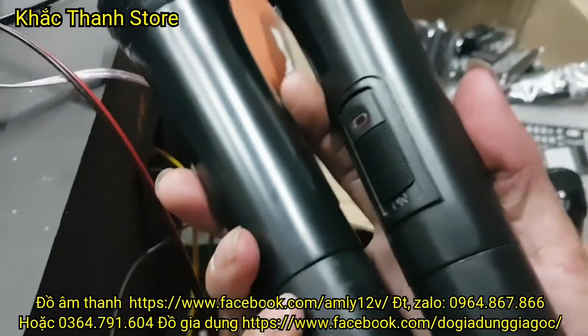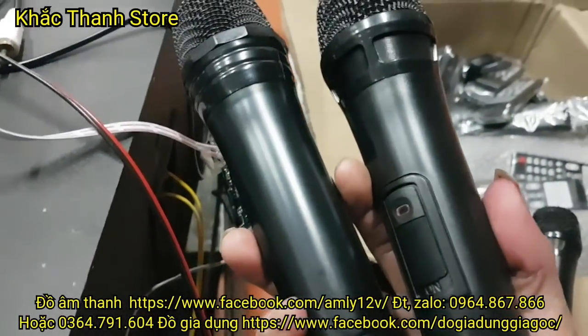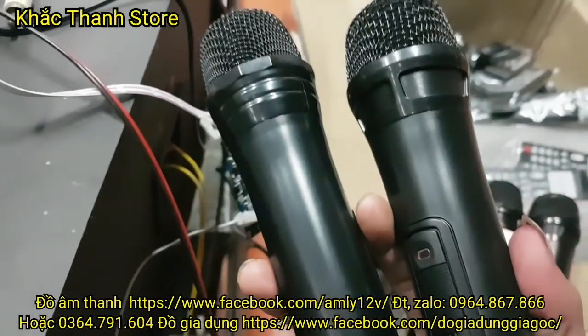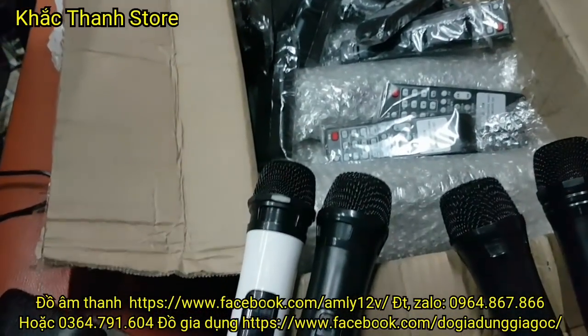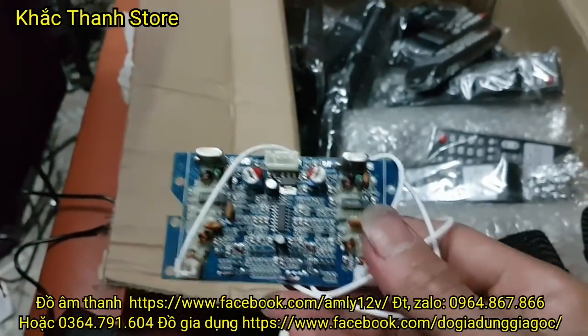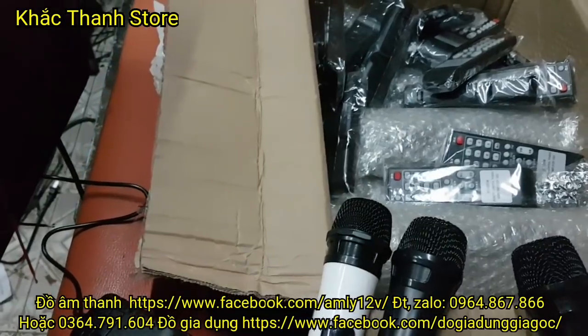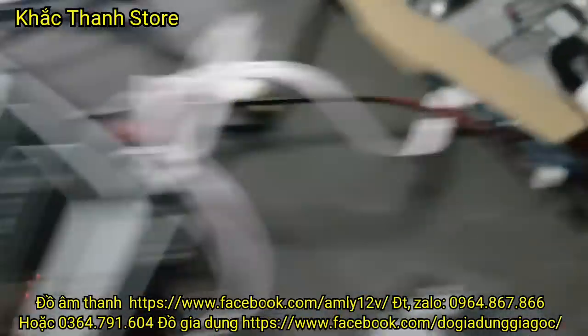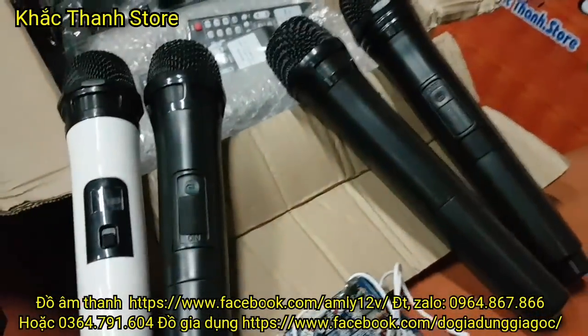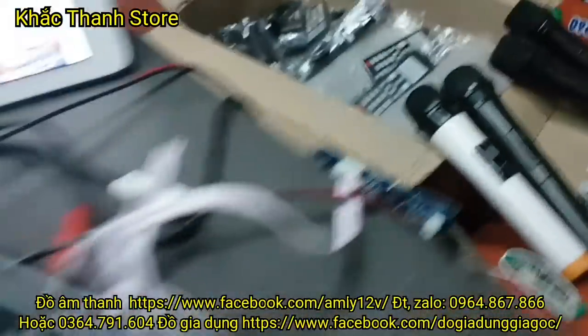Còn hai mic đen không có màn hình, hai mic đen và một bộ thì là 380 nghìn nha. Giá mic thì em vừa báo rồi nha. Khi mà các bác mua kèm mạch loa kéo này và mic thì các bác sẽ được giảm 50 nghìn theo cái giá mà em vừa báo.